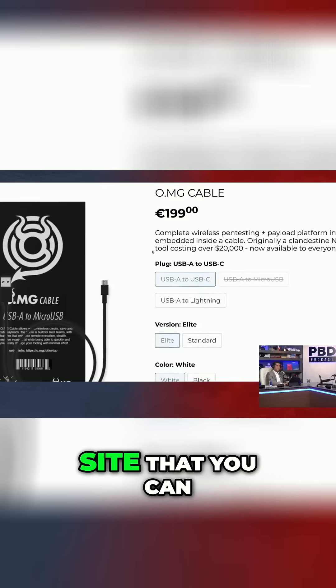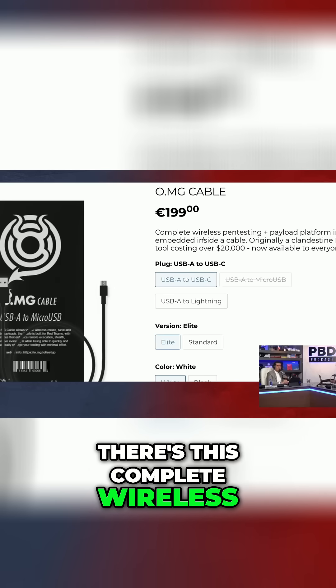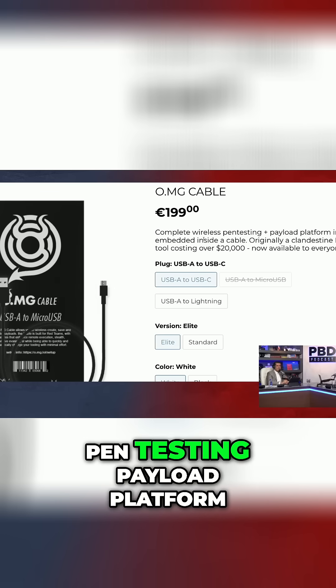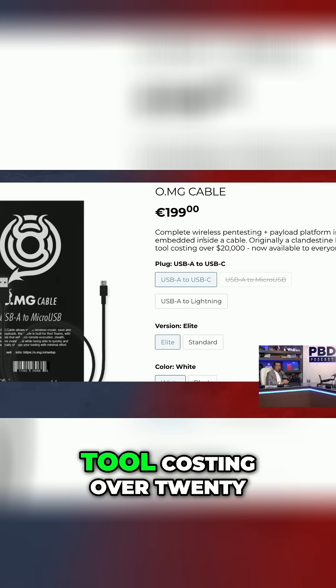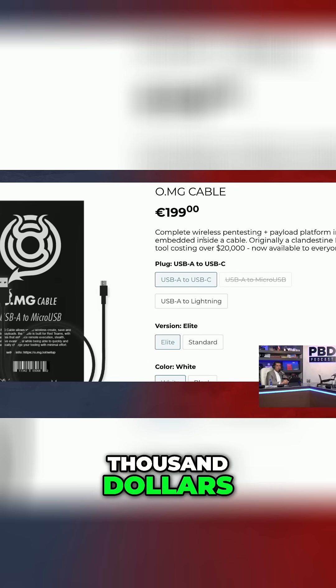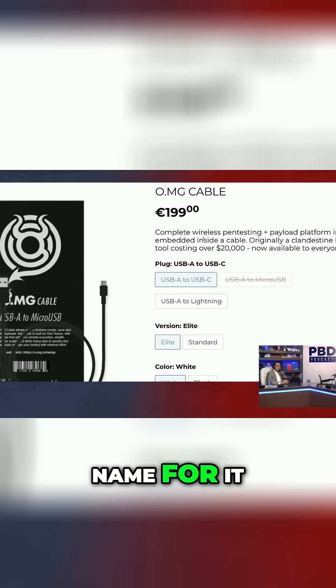That's a European site where you can buy it from. Right there it says: 'Complete wireless pen testing payload platform. Invisibly embed inside a cable. Originally a clandestine NSA tool costing over $20,000. Now available to everyone — 200 bucks.' Yeah, there's a name for it too.